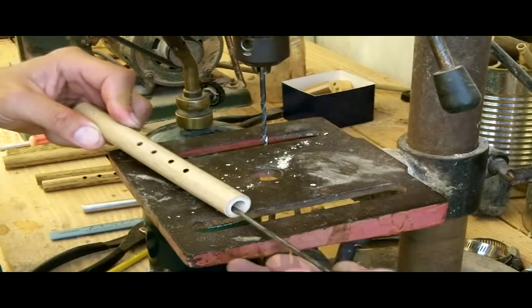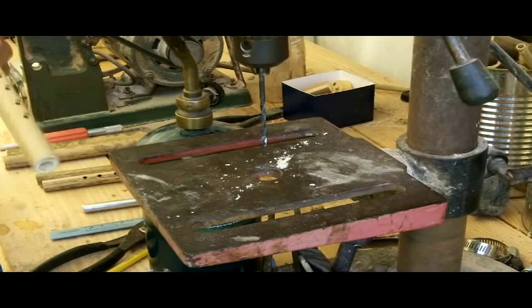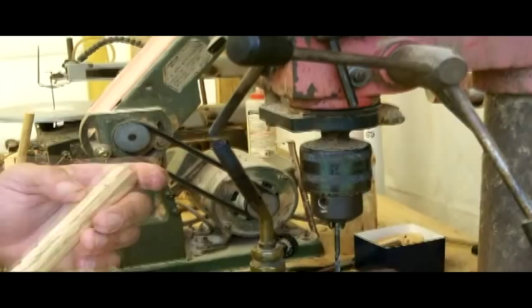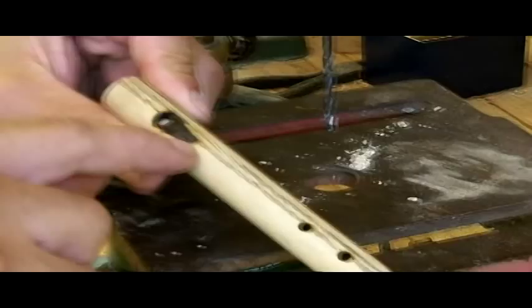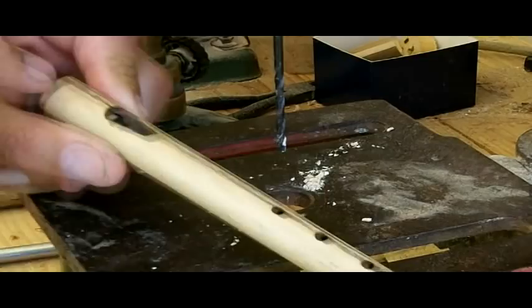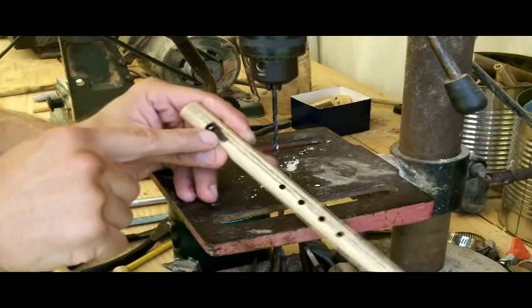The next step is using one of my 5/16ths burning rods. What I'm doing now is making the little slant for the air to travel upward when it comes out of the plug I've put in. You can see it's kind of slanted here — the slant helps the air focus outside of the flute, and making the air split right there is what causes the sound in the first place.